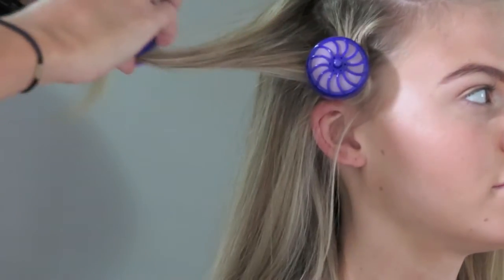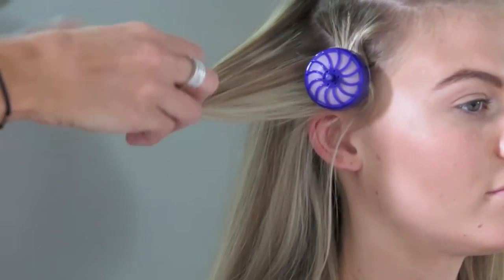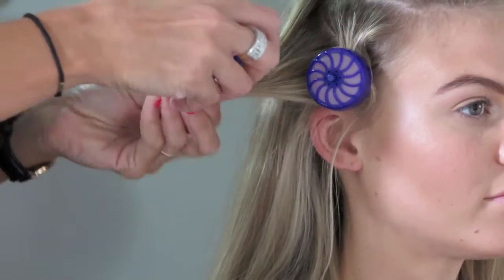The roller itself is made from silicone so it's less damaging on the hair. It increases shine and it heats up very quickly.